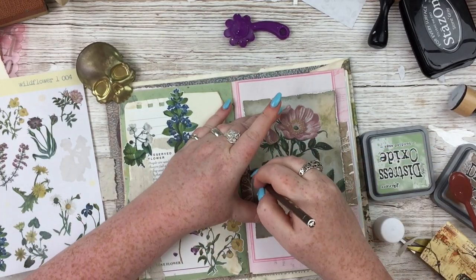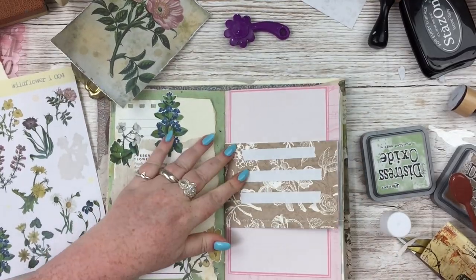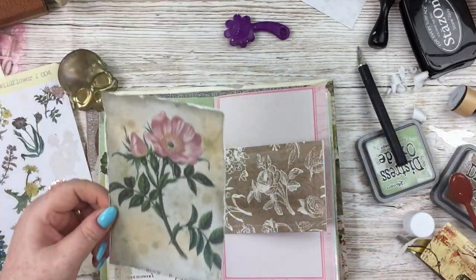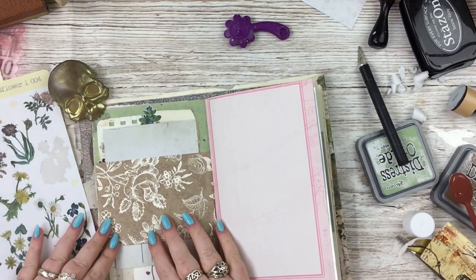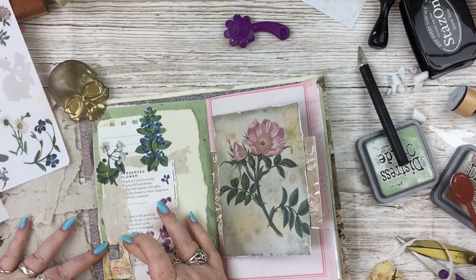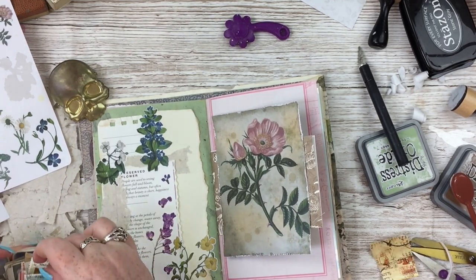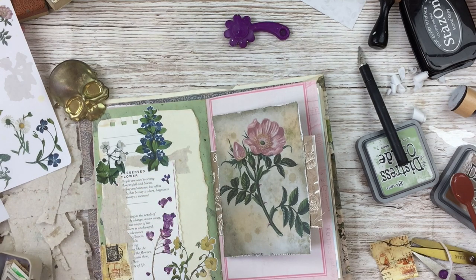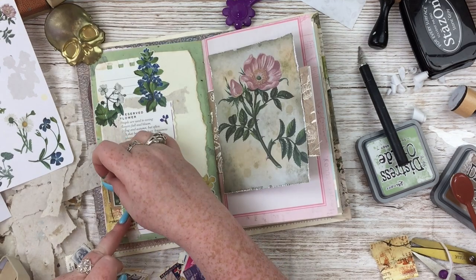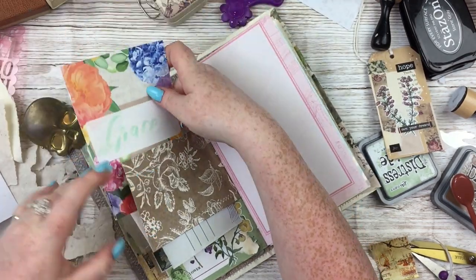I wanted to add one of the postcards because I'm really proud of those — they took a lot of time to work out the double-sidedness of them. On the one I'm using there, some of the text is cut off, hence why that's one for me to use and not one to sell in the shop. I went around the edges, really distressed the edges, and I've just stuck it on the back of that pocket so you mostly just see the whole postcard.